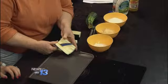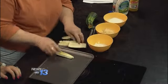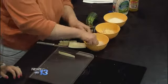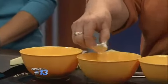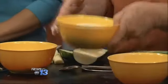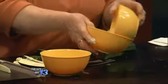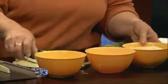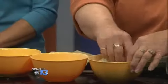You just take your zucchini and make it in strips. You dip it in ranch dressing. Then you mix a cup of cornmeal and a cup of shredded Parmesan cheese, mix all those together, and then you roll the zucchini in the cornmeal and the cheese.